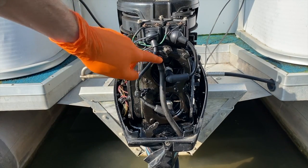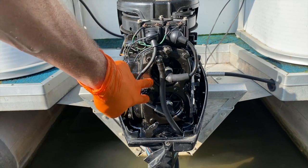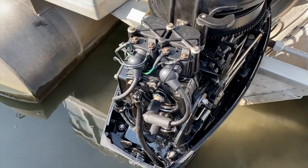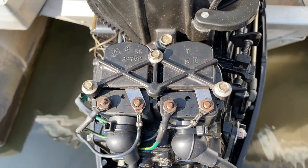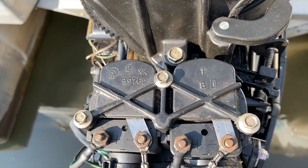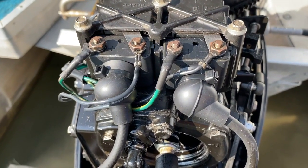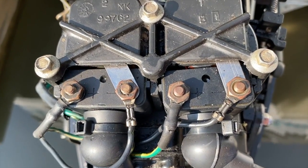With the cover removed, we have much better access. This is the waterline. We've got two spark plugs going into our cylinders, with spark plug boots feeding off the plugs and into their respective ignition coils on top. You can see the cover held on by three bolts, with number one on the right and number two labeled, plus additional wiring feeding into the positive and negative leads of the coils.